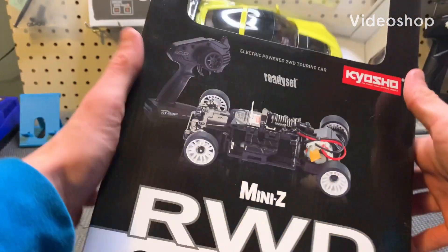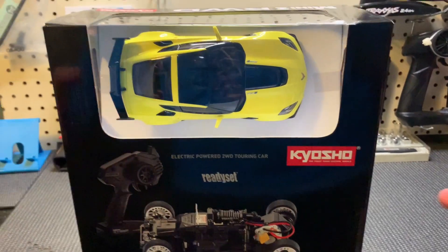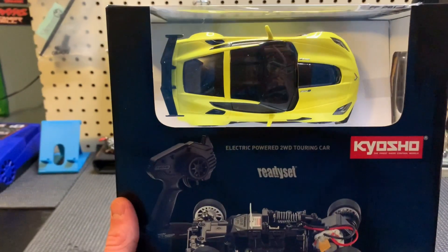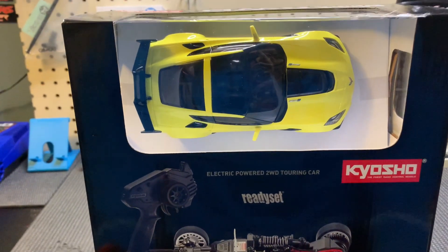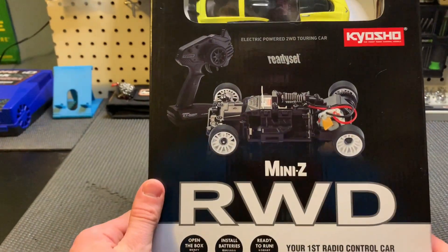Hey everyone, I am back here with another video and today we have something a little special. A couple weeks ago I went to my local hobby shop — it's also like a crawler place where you can crawl — and I saw they had a Mini-Z track, so I kind of wanted to get into that racing or try doing some of that stuff.